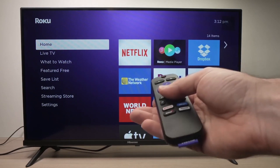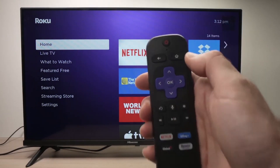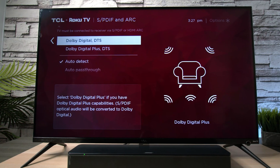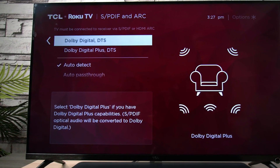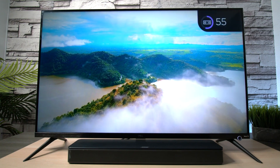While you're watching something on your Roku, press the star button on your remote to open the options menu. Scroll to the sound settings and see if DTS Virtual X is turned on. If it is, turn it off, then back out and check if the sound comes back.